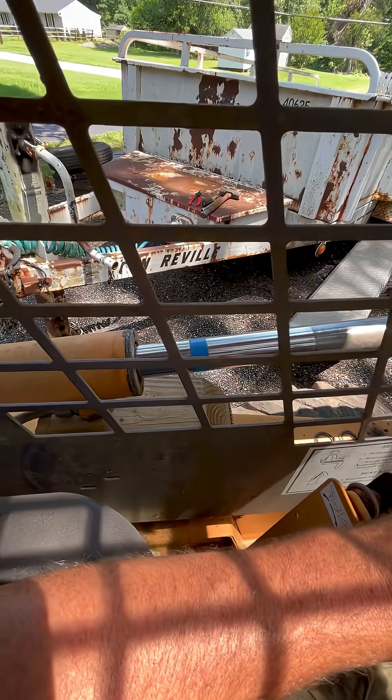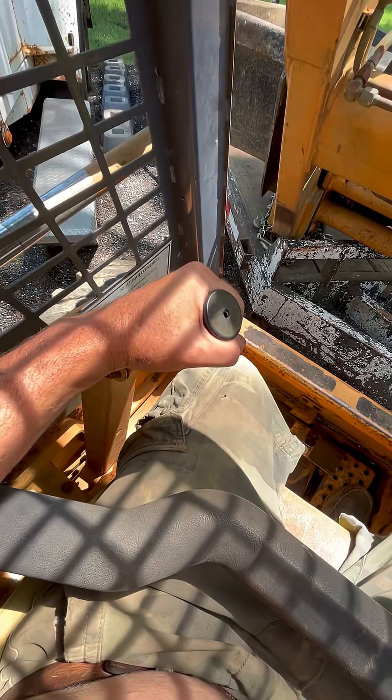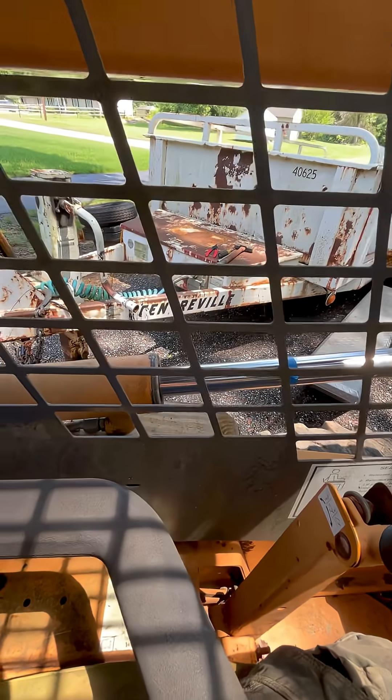That one stayed exactly as it is. That one actually retracted out. I'm going to push this down again — that one is still moving out a little bit. One last time. That's the bad seal.